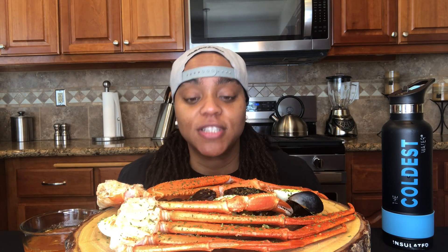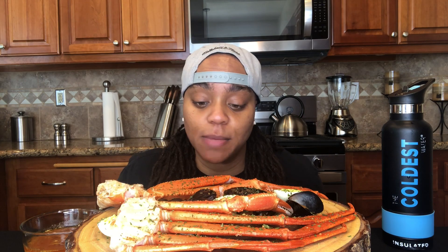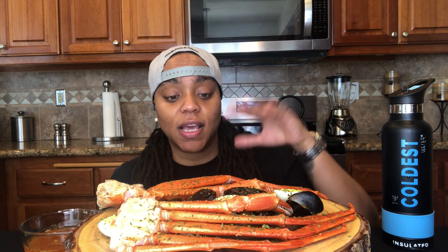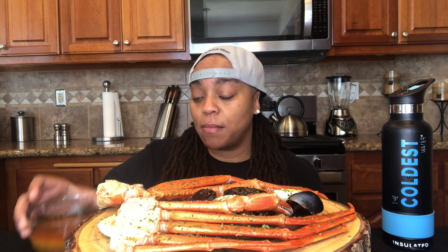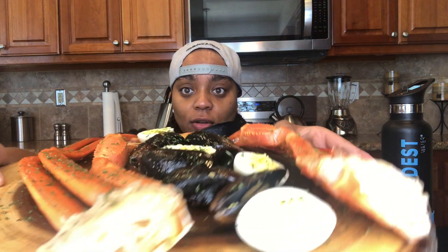All right y'all, today keeping things pretty simple. I got a very simple seafood boil — I got some snow crab, I got some mussels, I got some boiled eggs, and I got a sauce that I made. I'm gonna let y'all know exactly what's in it. I remembered to write it down this time.